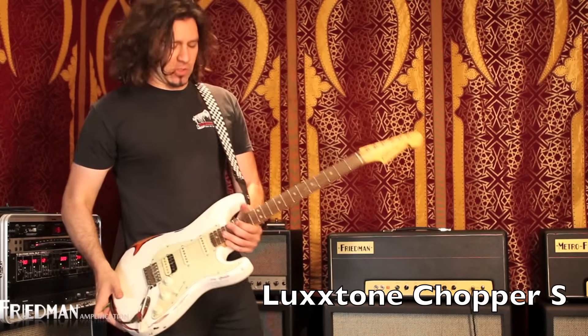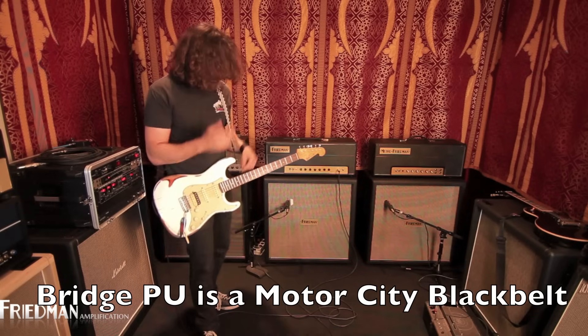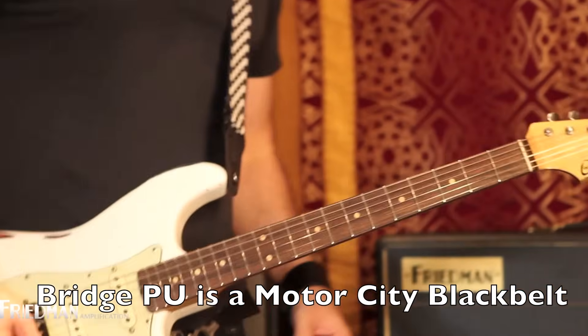This is a LUX TONE — it's kind of a Stratty kind of guitar with a whammy bar and a humbucker. So obviously I'm going to play some Van Halen. It goes something like this.